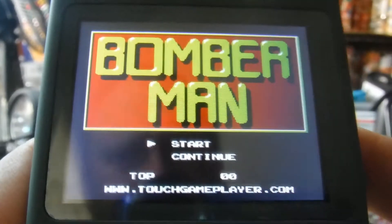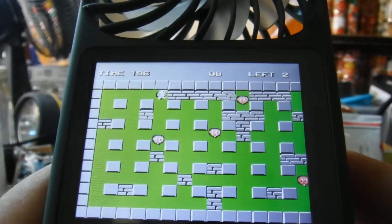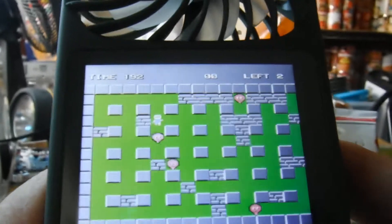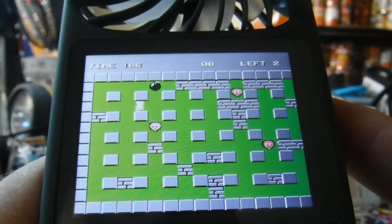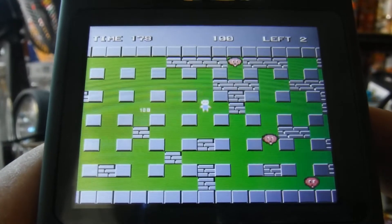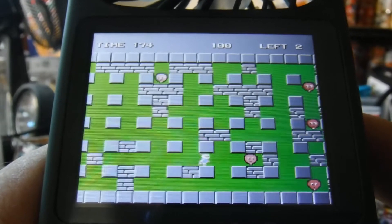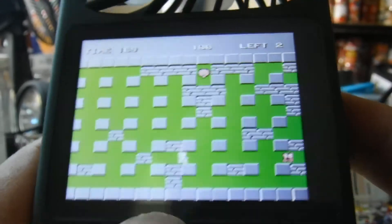Let's try some Bomberman — I like Bomberman. That's not good. That button is not responsive. Alright, reset.